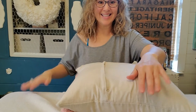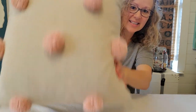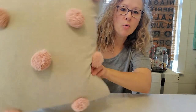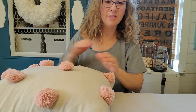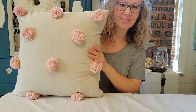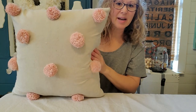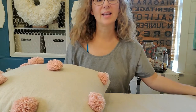Here's the finished pillow — isn't it cute? I made this pillow for around ten dollars. I love that it's not perfectly uniform — the pom-poms are a little shaggy, but I think it looks really cute in my decor.